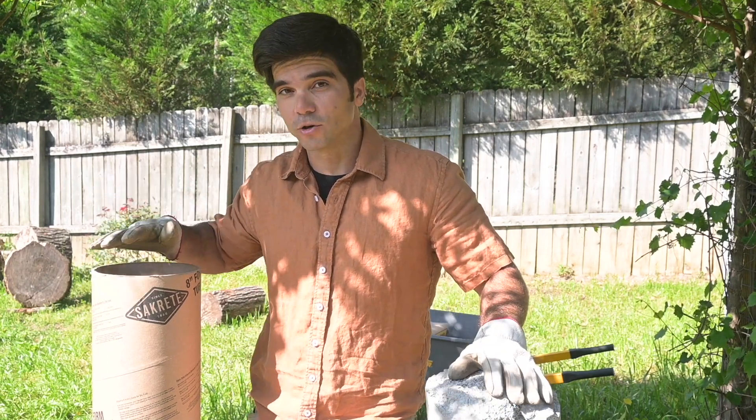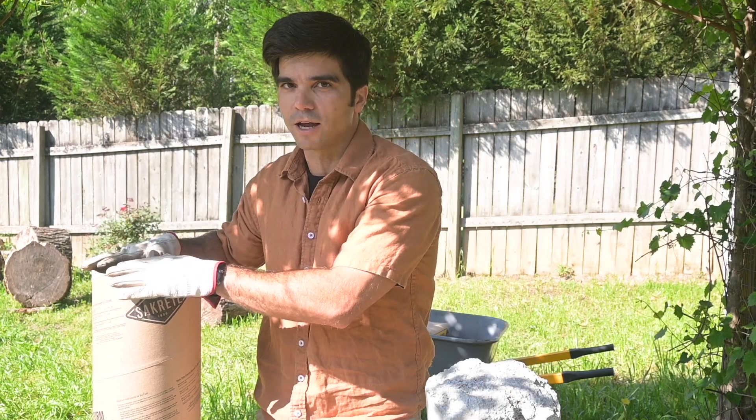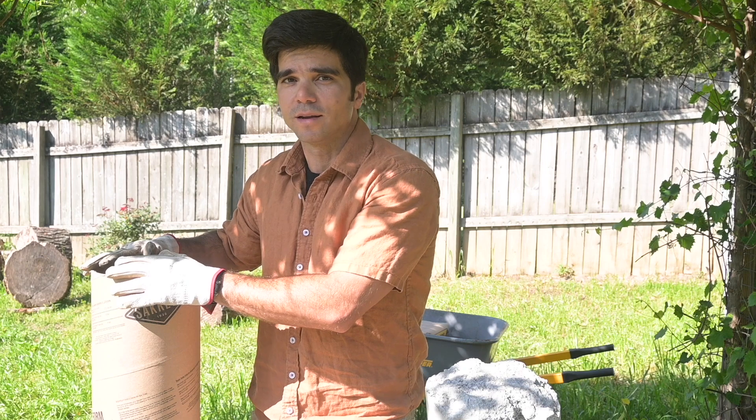In my first video, I poured it in dry but then I mixed it. In the next video, I poured it in completely dry all the way to the top, and then we cut it open and we saw what happened.